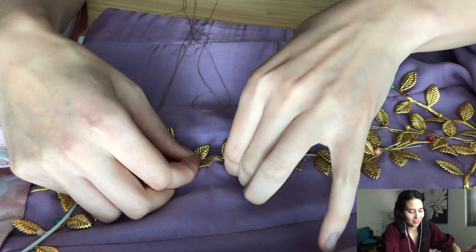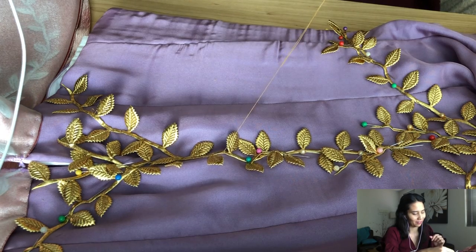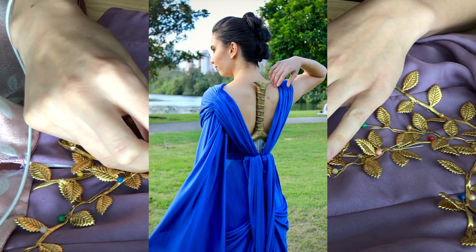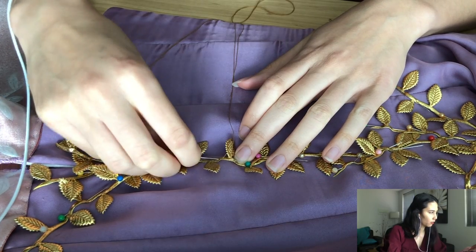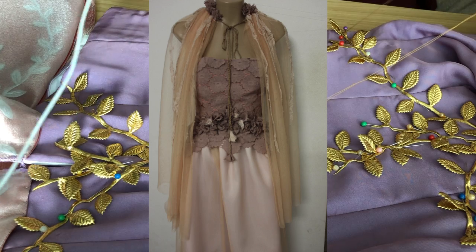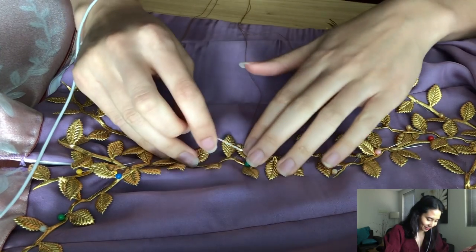How many costumes have you made? I've made Aurora, Briar Rose, Jasmine, Gwen, Wonder Woman, the blue dress of Wonder Woman, a costume for my brother which was Dr. Strange, and also way back in high school my very first costume, which was a Thumbelina costume. So count those up and that's how many I've made.